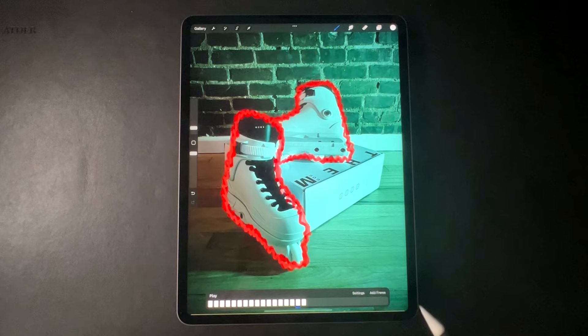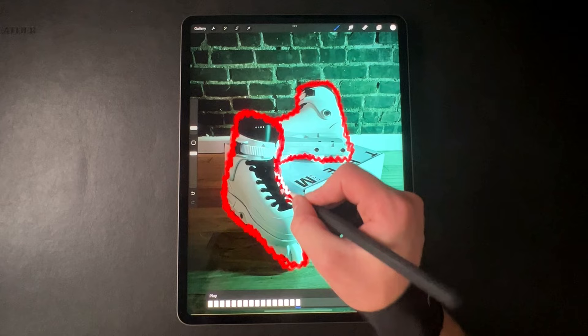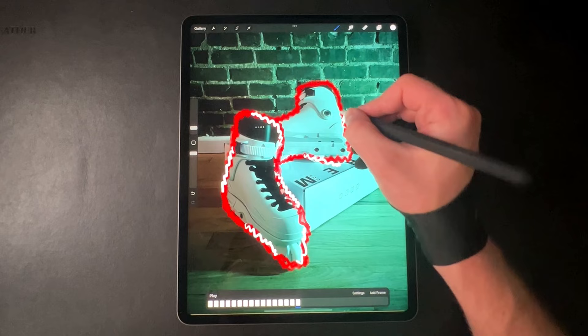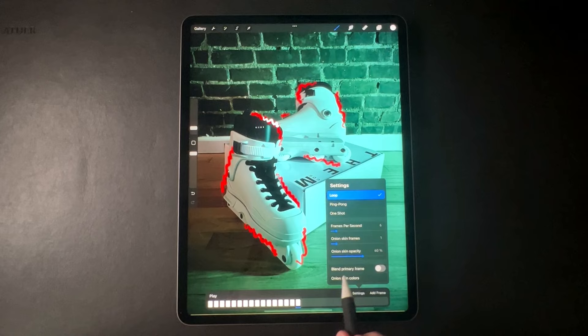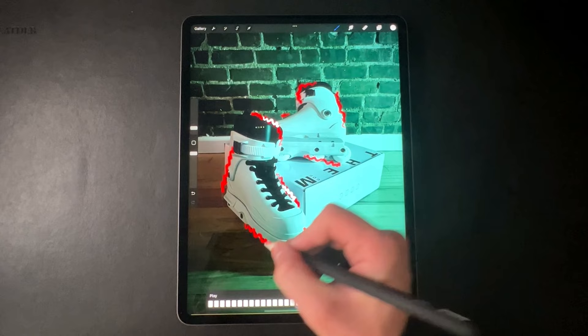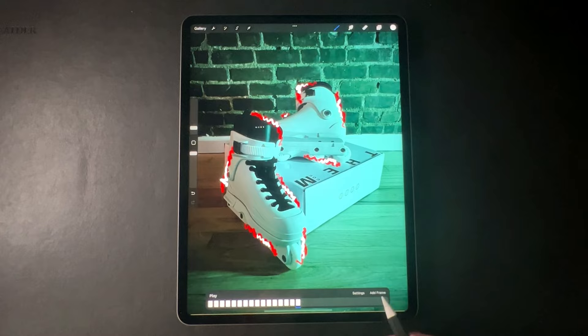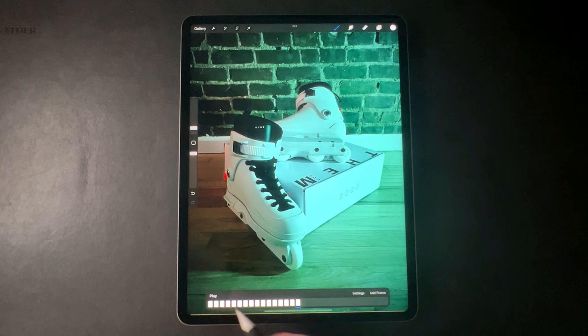Pretty cool. Now to have it stop, we're not going to have the electricity stop abruptly — we're going to have the scribbles stay on in some spots and start to dissipate in other spots. Scribble around the edge a few times, add a frame, and in those same spots scribble a little bit less each time. That way it'll look like the electricity is starting to dissipate — until we leave a few frames blank.